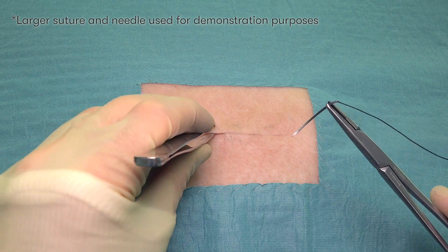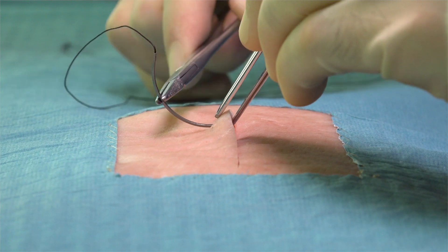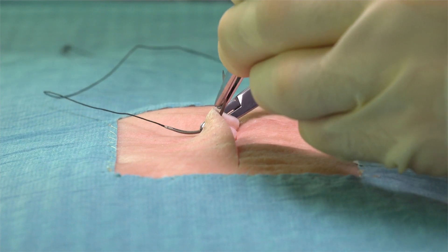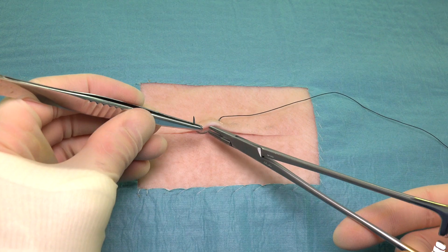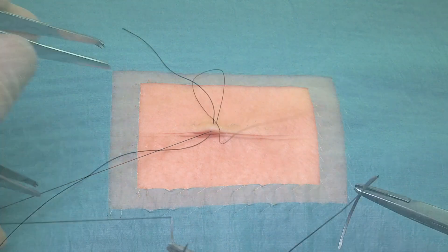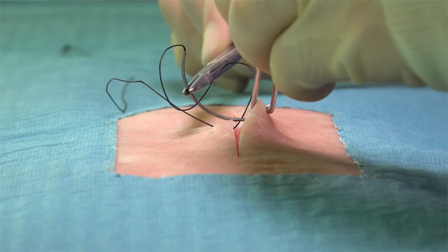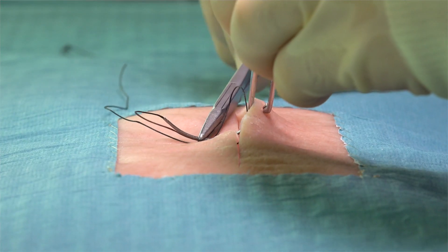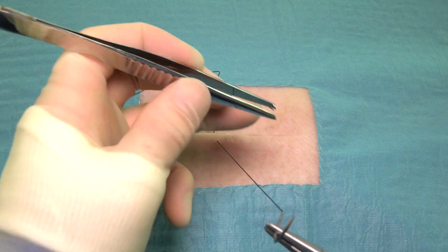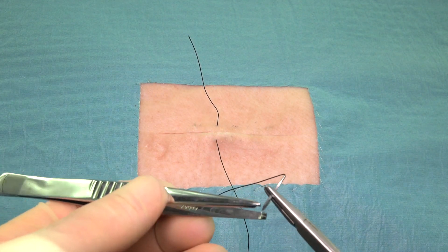We start by picking up the far wound edge with our tooth forceps and inserting the needle at 90 degrees to the skin edge. We take the first deep bite, then pass the needle smoothly through the skin via supination of the wrist. We then reposition the needle and take the second deep bite. When taking the bite of tissue from inside the wound to the outside, it's important that the needle exits at the same distance from the wound edge as the bite on the opposite side entered, so again between 5 to 10 millimetres.